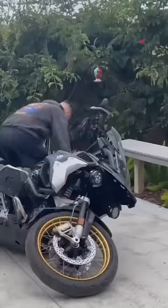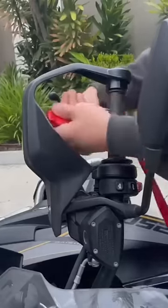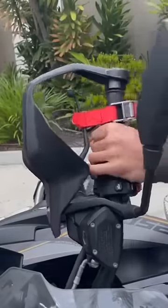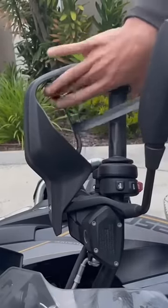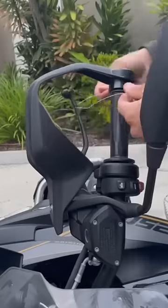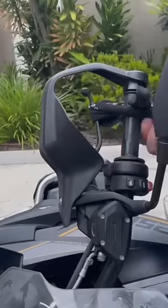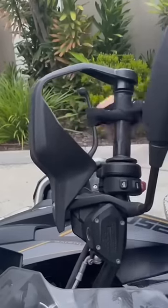Before you try to pick up your motorcycle, you need to tie up the front brake lever. You can use whatever you have available — a belt, a random strap, some tape, an old GoPro wire, some wire you find on the ground, or even a handkerchief. No matter what you're using, make sure you have something tied around the front brake lever so the wheel doesn't roll anywhere. Just make sure it's really tight and secure.